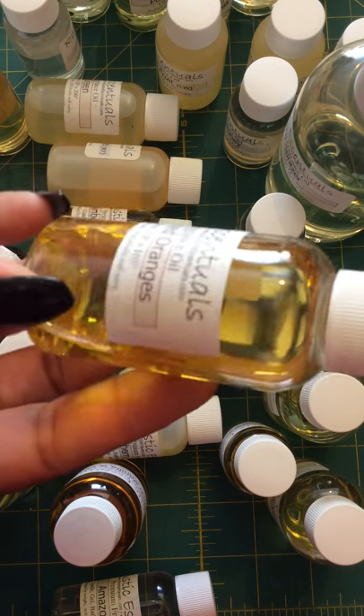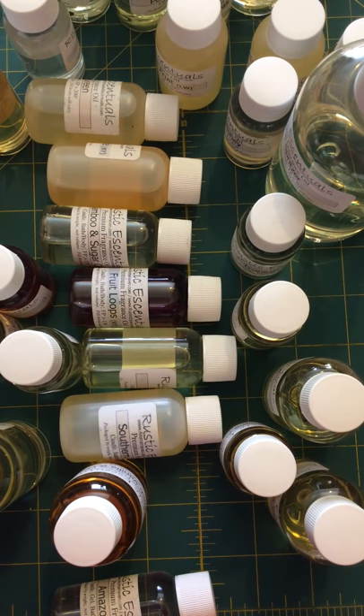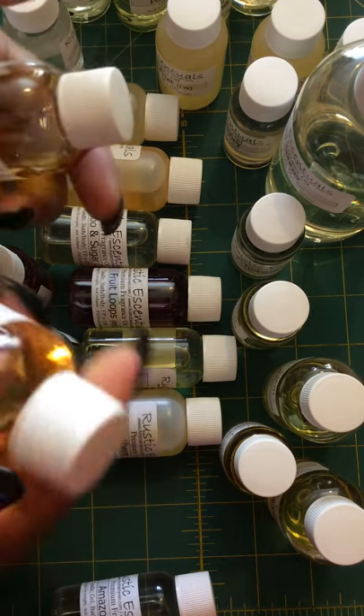The last one is Fresh Squeezed Oranges. If you can see the color, this might turn your soap yellow. It sure does smell like oranges — just like orange juice or when you cut an orange in half.